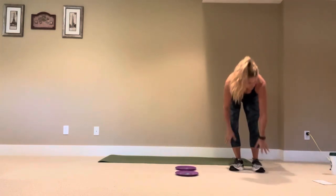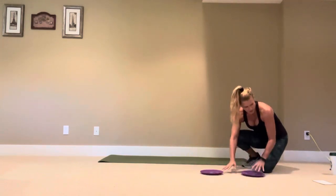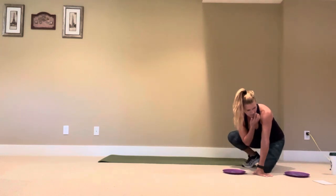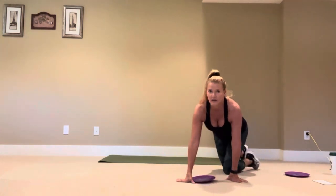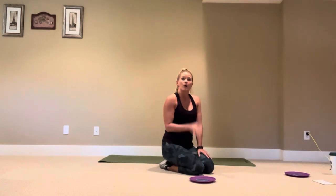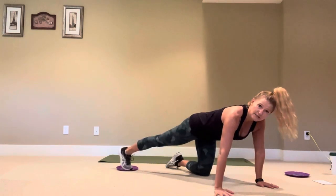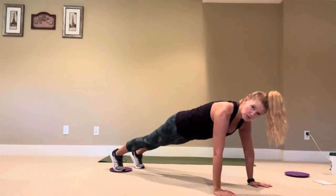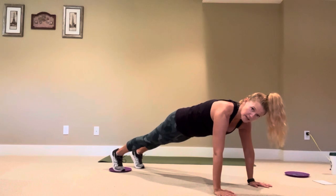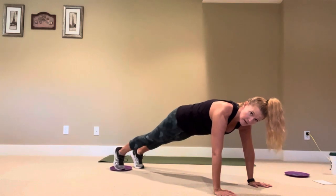Now we're going to be in a push-up position and you just need one glider. We're going to be doing some leg slides to the side, bringing the hip in, and circling — kind of like we did in standing, except now in a push-up position. I'm going to angle it so you can see and put the glider underneath my left foot. Really engage through that core and kick up into a full push-up position, push the floor away.